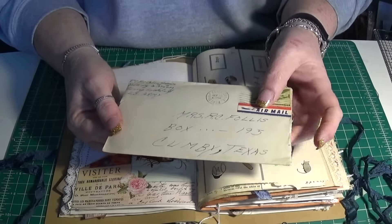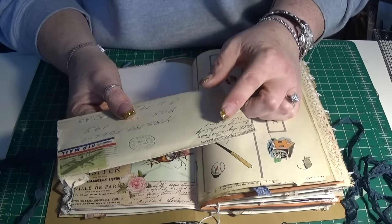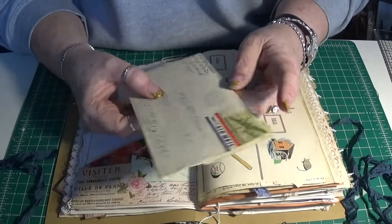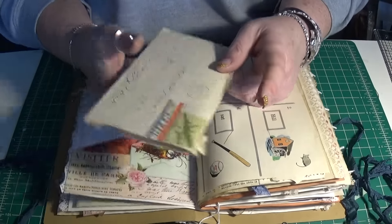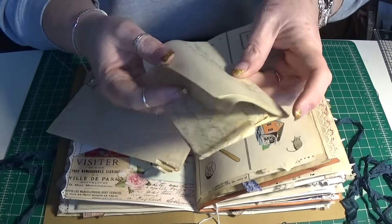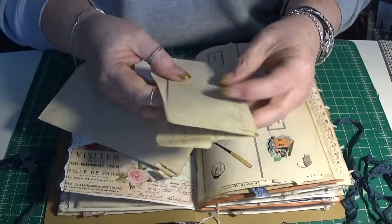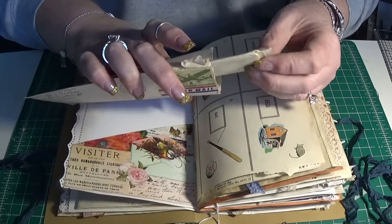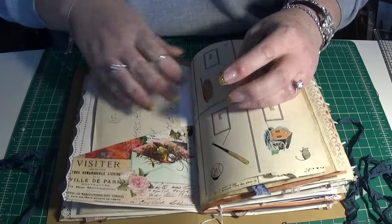These are actual vintage letters from a husband and wife. He was at Bukiam during the Second World War, so this was from 1944. This is a letter from him to her, and the letter is here inside. This is real vintage stuff — it's a four-page letter. It can be journaled on, or you can use it in something else, but I just think they're really cool. I got a little box of them.